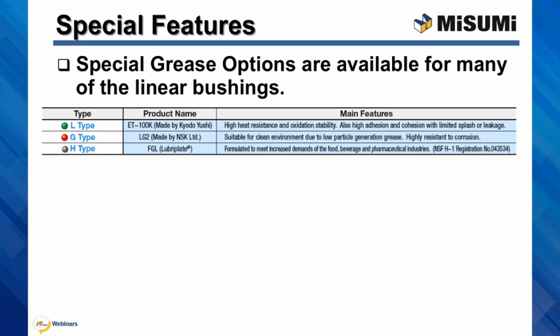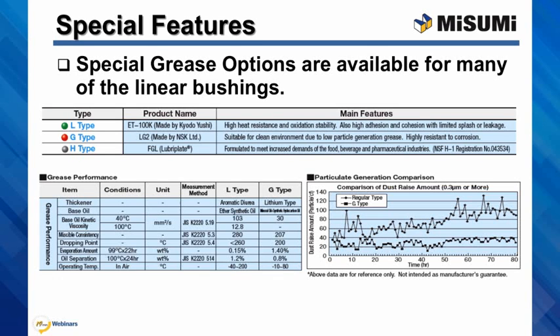And FGL, we call it the H type grease, that meets the demands of food, beverage, and medical industries. You will also find the performance and particle generation information for the lubricants we offer in the beginning of the linear bushing section of our catalog.